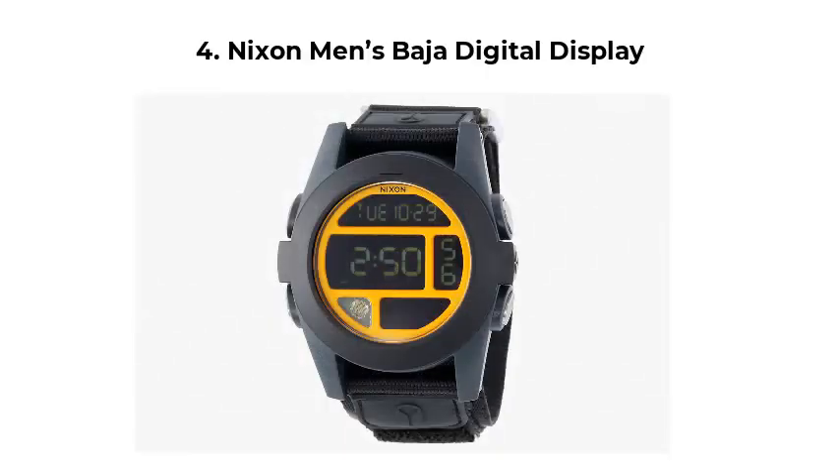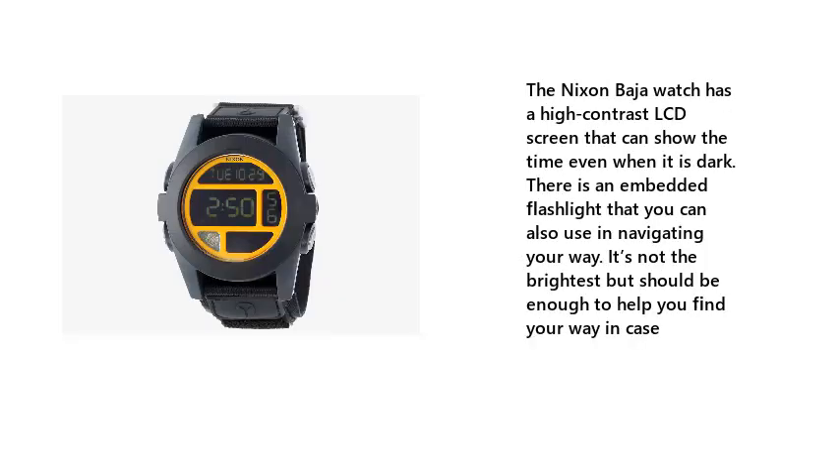4. Nixon Men's Baja Digital Display. The Nixon Baja watch has a high-contrast LCD screen that can show the time even when it is dark. There is an embedded flashlight that you can also use in navigating your way. It's not the brightest but should be enough to help you find your way in case.